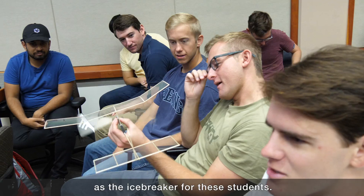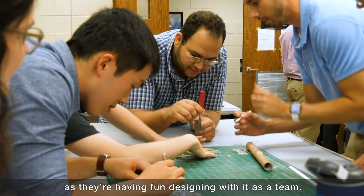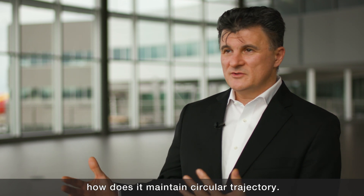We're using that this year as the icebreaker for these students, and it's teaching them some very valuable lessons as they're having fun designing with it as a team. Students are looking at this project from an academic level — they think about aerodynamics, why it flies, how it flies, and how it maintains a circular trajectory.